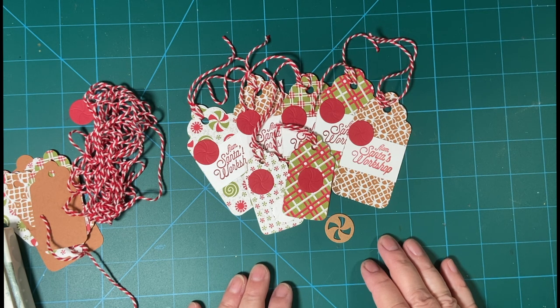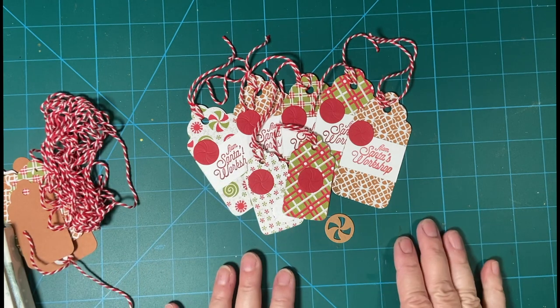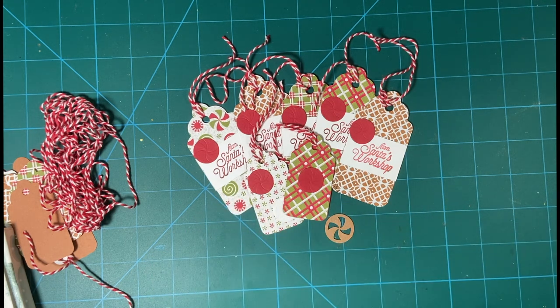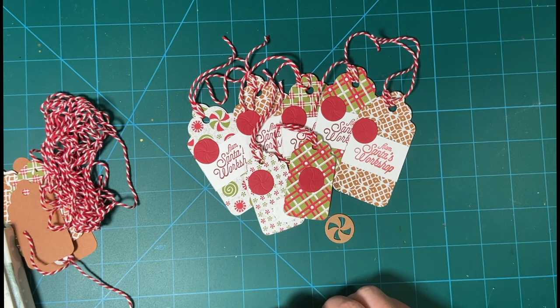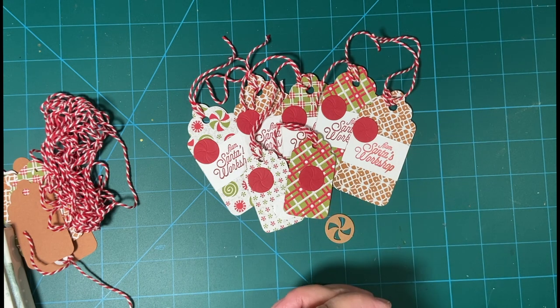Hello again my crafty friends. Welcome back to my channel. In my last video I was starting to create these tags when something happened to the footage. Today I'm going to start off with making the second group of tags and I would love for you to watch and maybe create along with me. Thank you so much.